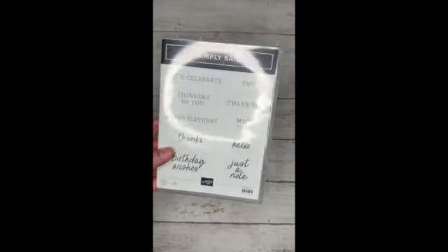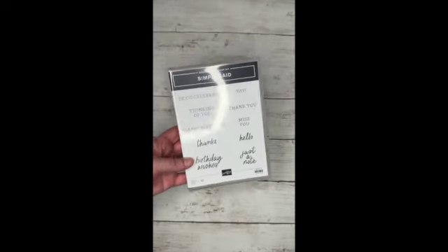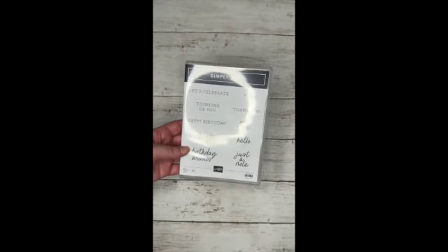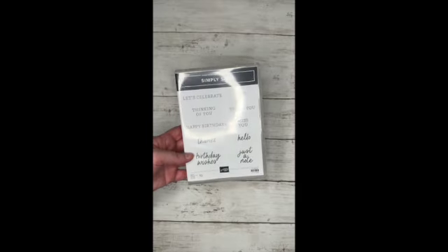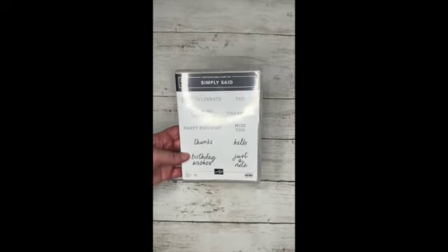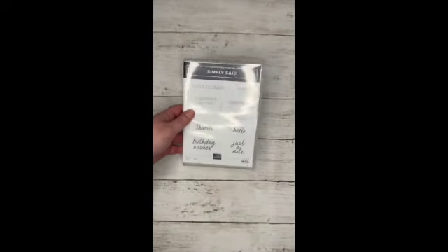So this is my very first Stampin' Up! stamp set. I have never had one before. I decided to go with a sentiment because you can't go wrong with a sentiment stamp set, right? So this one I'm definitely going to be using in the next few months on projects. This one is called Simply Said. I'm going to try it out and see how that goes.